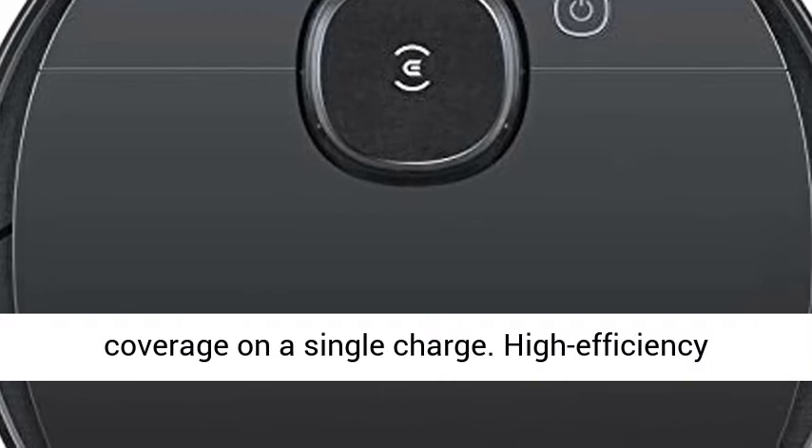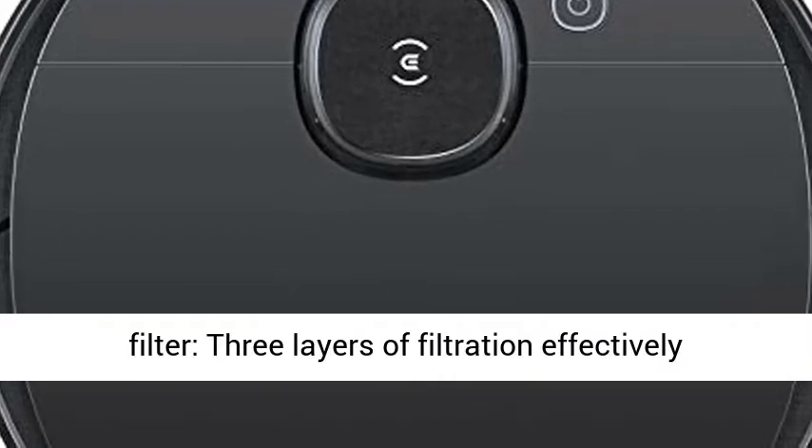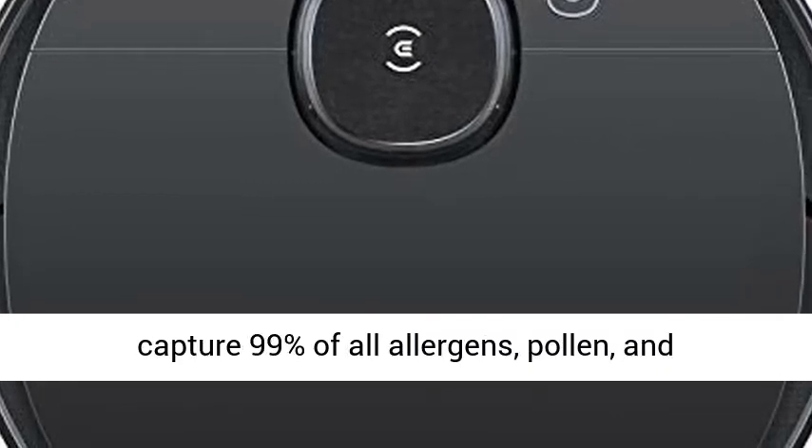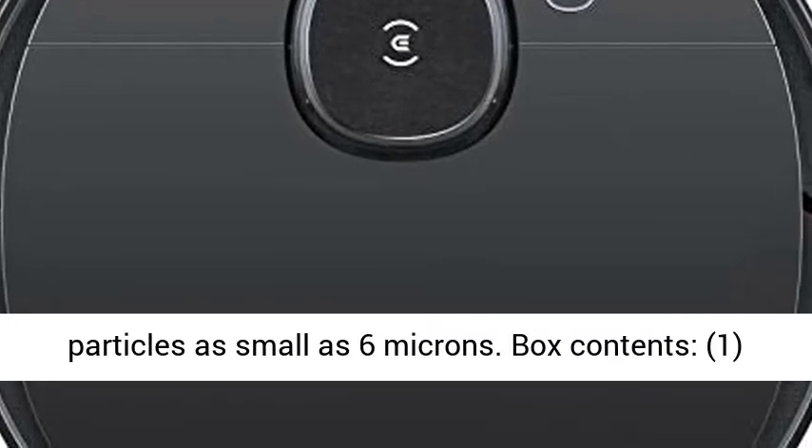High-efficiency filter: three layers of filtration effectively capture 99% of all allergens, pollen, and particles as small as 6 microns.